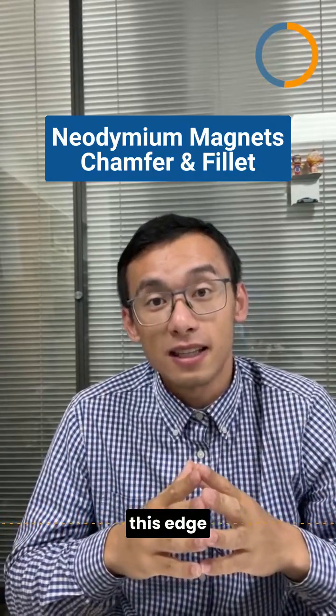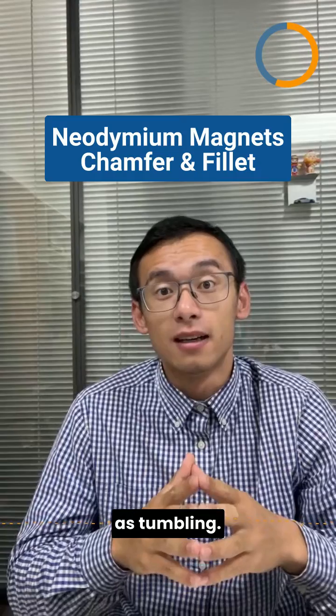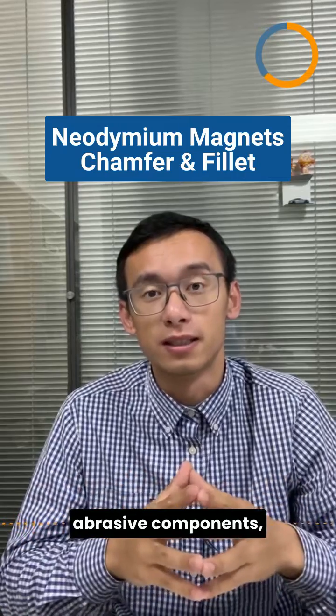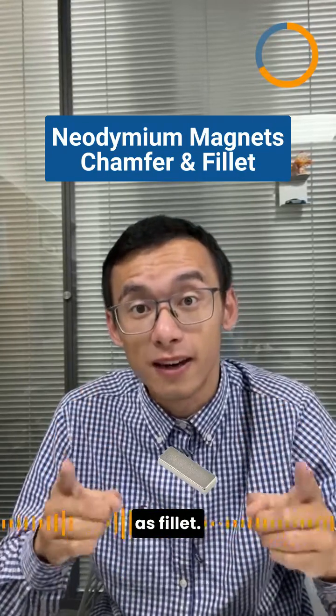For smaller magnets, this edge modification is accomplished by a process known as tumbling. We place the magnets in a vibratory bowl along with a mix of liquid and abrasive components, and the result is a beautifully rounded edge, also known as a fillet.